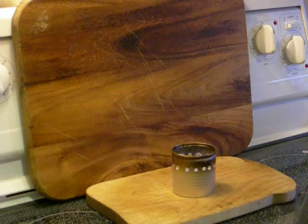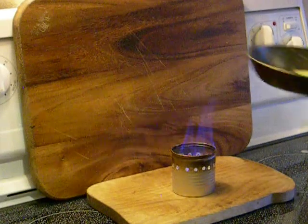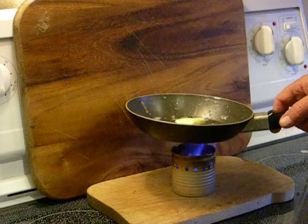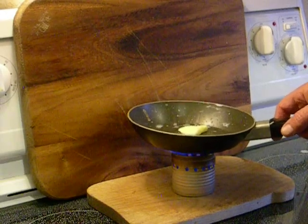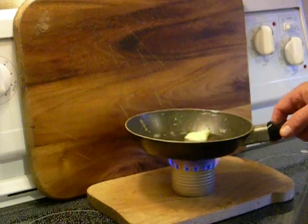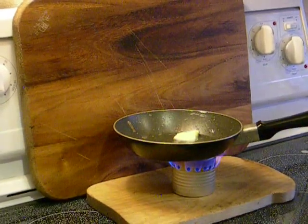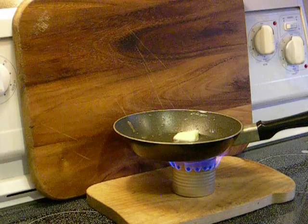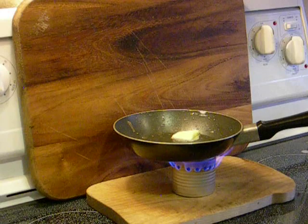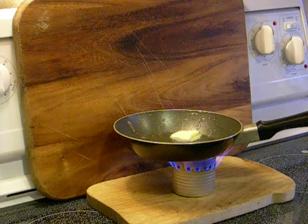Wait a few seconds for the stove to start showing some indication that the jets are being fired. There they go. Lower the pan slowly. The jets are working just fine — there are about 18 of them around the side of the pan, mid-jet, I guess would be the term.